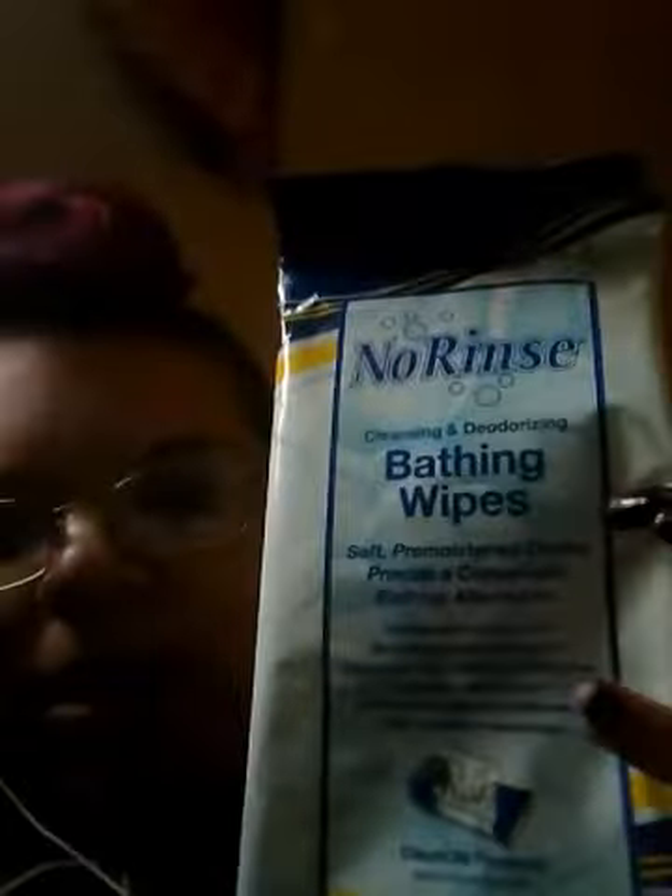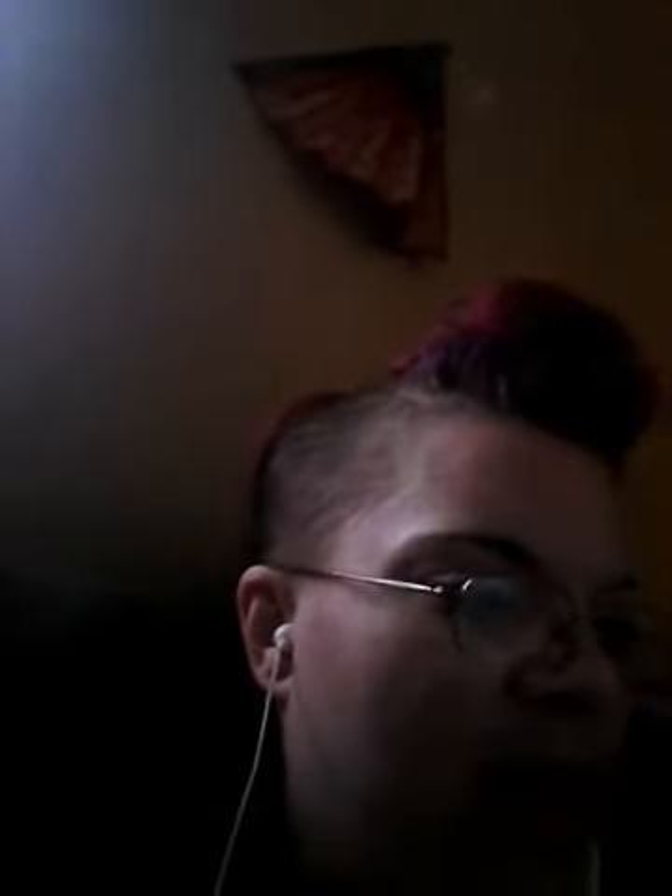Since I had my gallbladder surgery, I've been using no-rinse cleaning bath wipes for washing my body. I received a bunch of packets and they are really soft cloths, really thick — some pretty cool stuff.